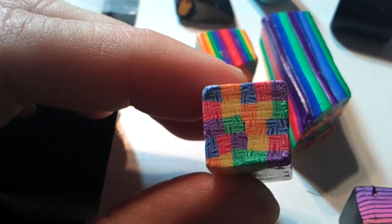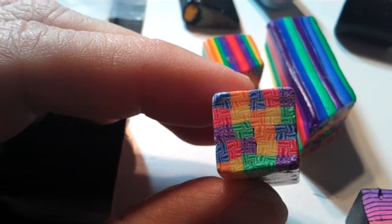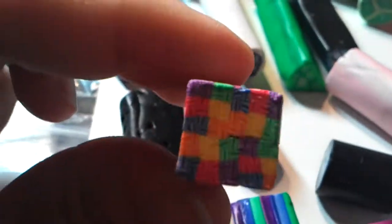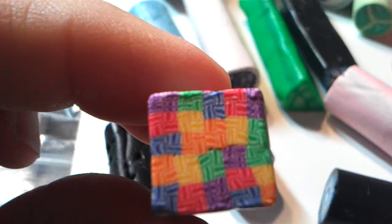I don't know if my camera will focus, but you see all the little basket weaving. This one starts off as — it's called a basket weave. And then you get a whole bunch of them, put them together and they come out like that.